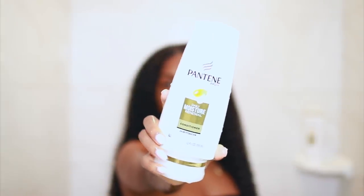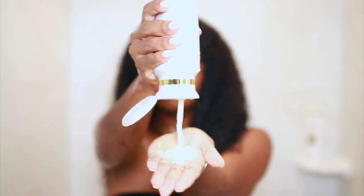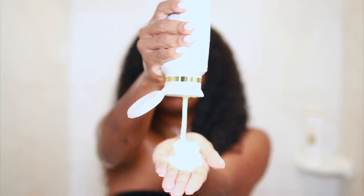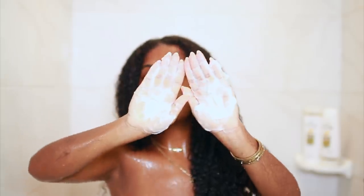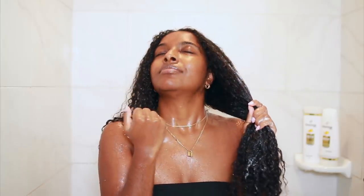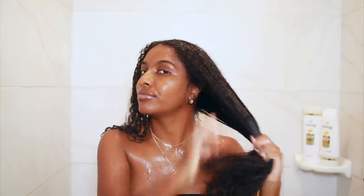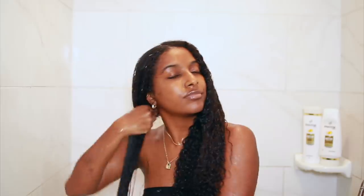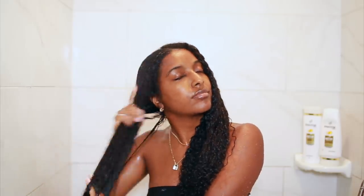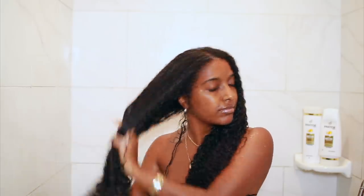Okay, so moving on to conditioning, which is my favorite part — I just love conditioning. This is Pantene's Daily Moisture Renewal Conditioner, and this is a really nice thick consistency, which I really like. I'm using a lot of conditioner — about that much on each section — and I do add more throughout the wash process. This also smells really good, so I'm just going to put this throughout the length of my hair until I feel like I have enough.